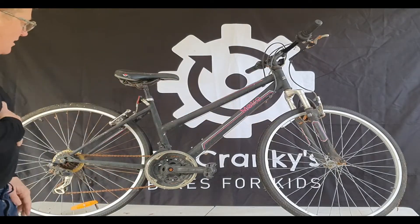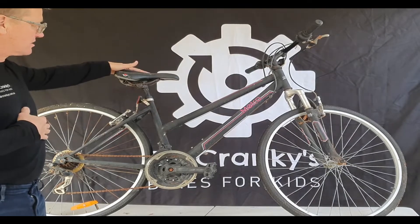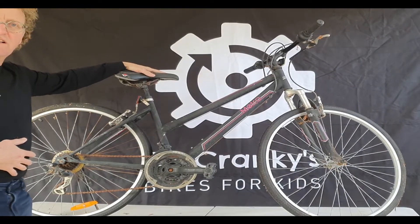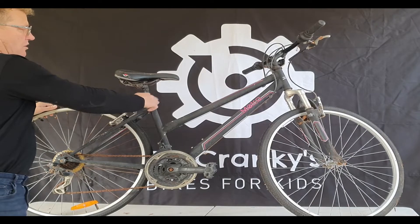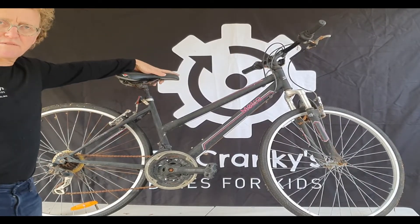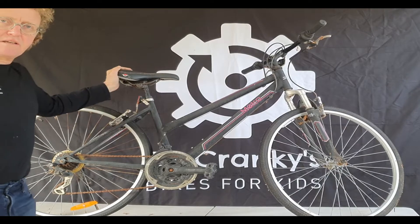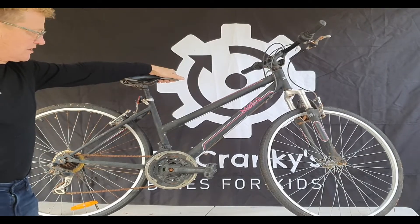We've got the frame and the wheels. The next thing to check — and it's often missing — is the saddle and seat post. That's going to cost a fair bit: $30–$40 for a saddle, $30–$40 for a seat post, and the seat post collar as well. Look at the saddle itself for any major rips, because it will need replacing once it gets wet. You can put gaffer tape on it but it'll still need replacing eventually.